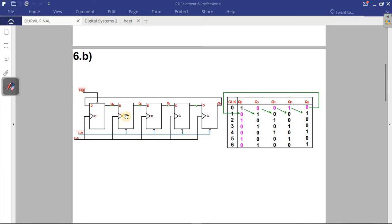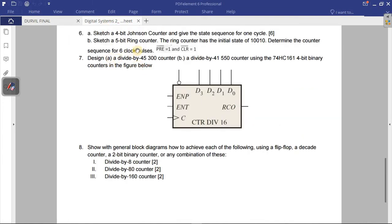The preset is connected to the first flip-flop and the clear is connected to the last flip-flop. The input of the first flip-flop is connected to the Q output of the last flip-flop. The question for 6b says the ring counter has an initial state of one zero zero one zero — determine the counter sequence for six clock pulses.